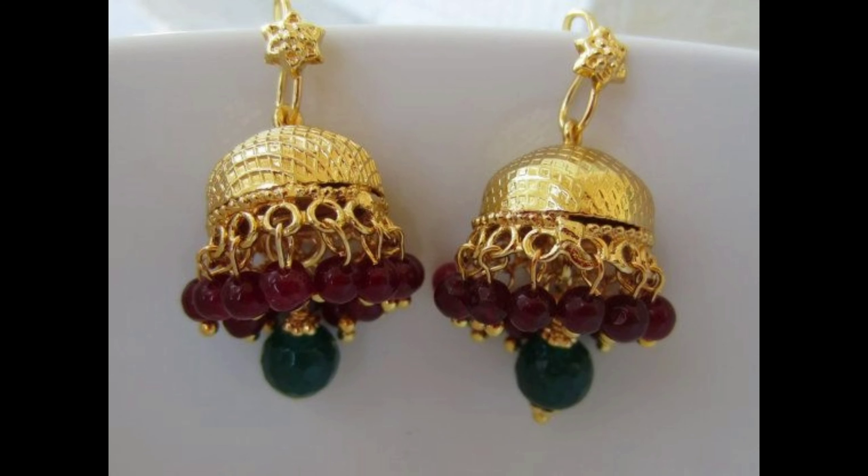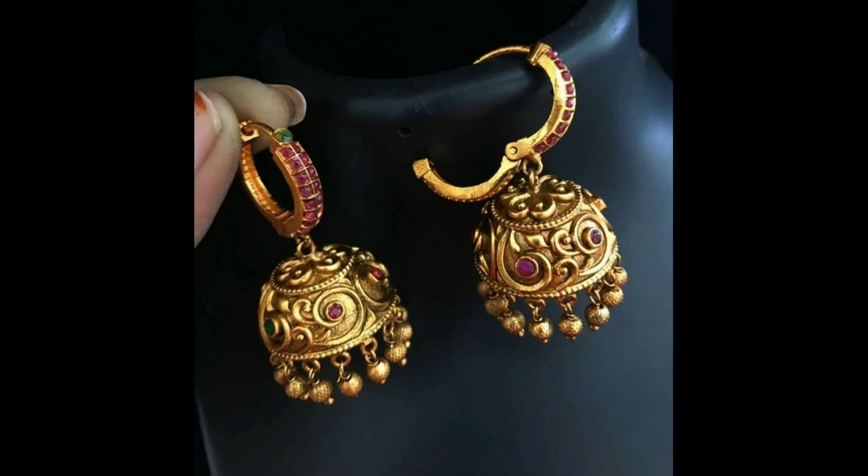I hope if you like these Jumka earrings designs, please do like, share, and subscribe to our channel. Let's get started!